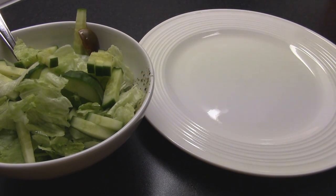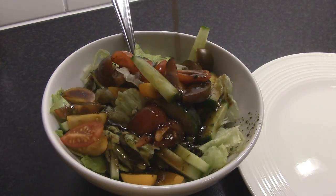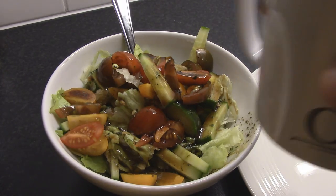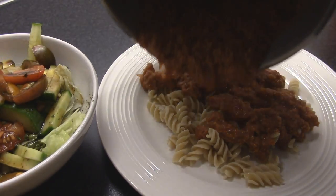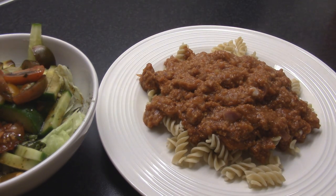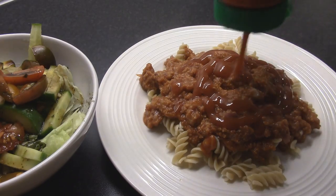Now it is time to plate up this beauty. I'm starting off with filling the bowl with the iceberg lettuce, then putting the tomatoes and the cucumber on top, and then pouring my vinaigrette on top of that. Now we want to get the pasta on the bottom of the plate. This is why it's so important to not have a watery bolognese — if you have made it correctly like I showed you it will be very creamy and thick. And then of course a little bit of ketchup — that's just the Swedish way.